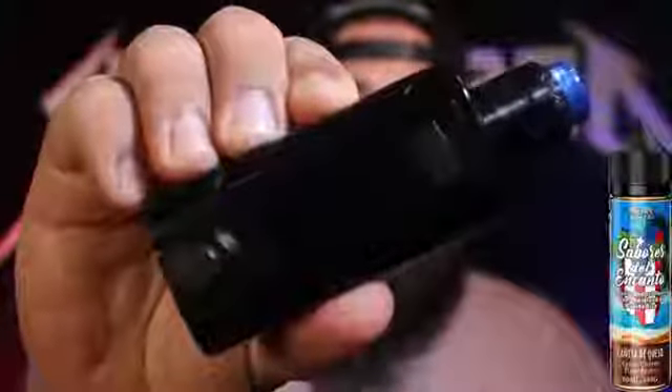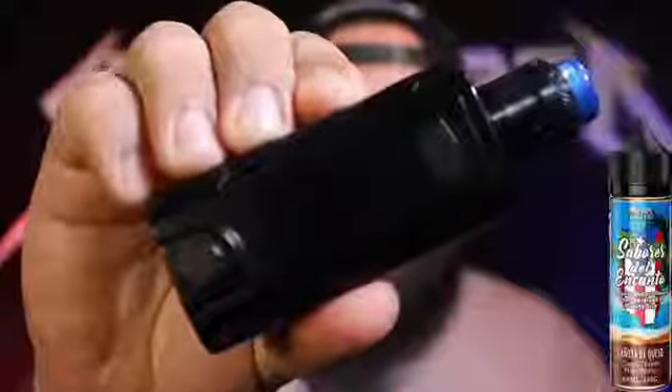We have an RDA here all wicked up and ready to go — the Ocula RDA, sitting on top of the mod. We have Canita de Queso off the Sabores de Encanto line from Extract and Brew, fogging out with the Batman. Going in.